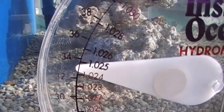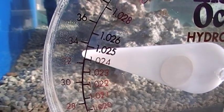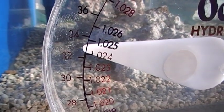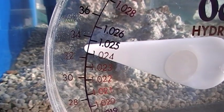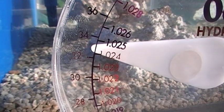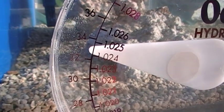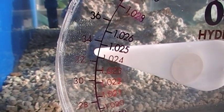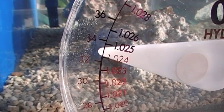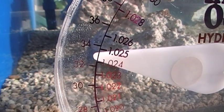We want to keep this as constant as we can. For a reef tank, the appropriate specific gravity is about 1.024 — that's the golden mean. When talking about salinity, it's about 33 parts per thousand. That's what we aim for, plus or minus about one part per thousand. On the specific gravity scale, you can go from about 1.022 to 1.025 or 1.026 thereabouts.